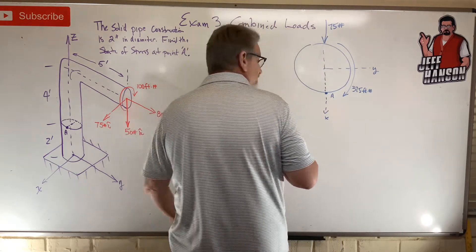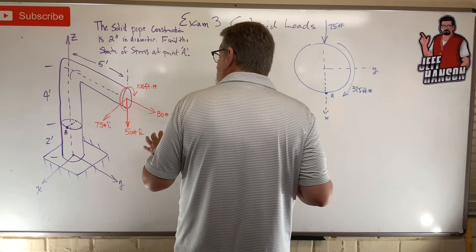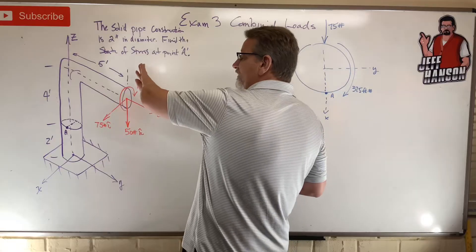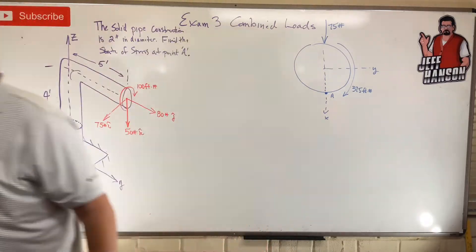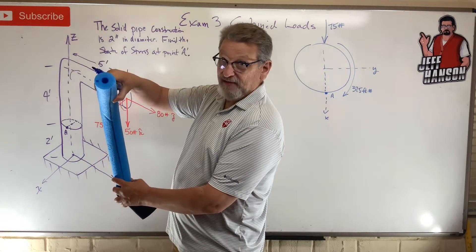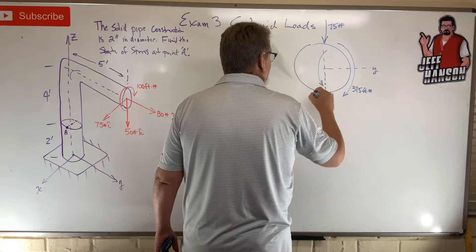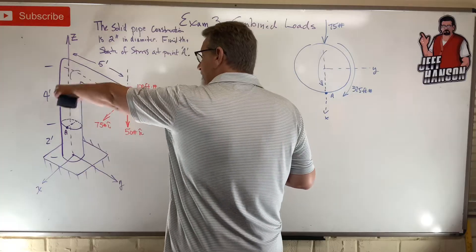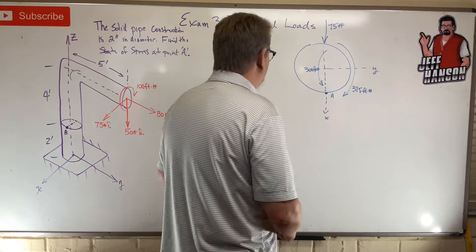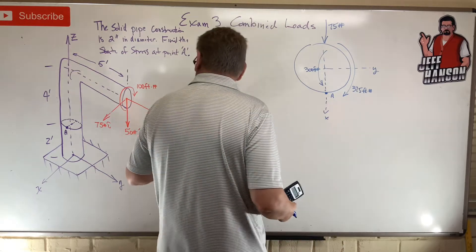Does the 75 lb force cause any compression or p/A stress? No, it does not. Does it cause any bending? Yes — this force pulling in the positive x direction is going to bend the whole thing towards you, putting bending across this face. How big? 75 times 4 equals 300 foot-pounds. So that one force did three things; the only one it didn't cause was p/A.